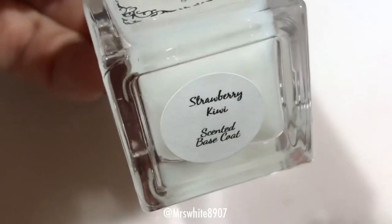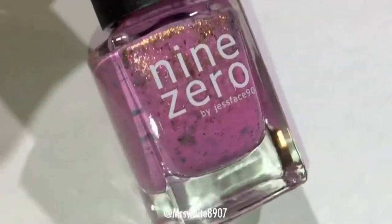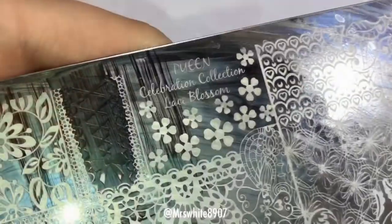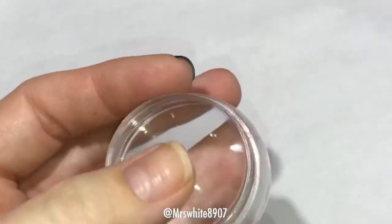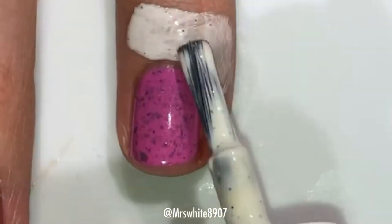I used Cuticula Base Coat and Top Coat, and I used 9-0 Lacquer in the shade Primrose, Pween Stamping Polish in Blackjack, and Plate Lace Blossom, and their Chunky Transparent Stamper. I also used Cuticula Nail Tape and the scent Snow Cream.